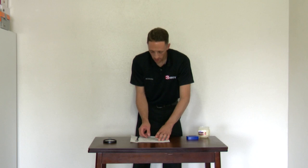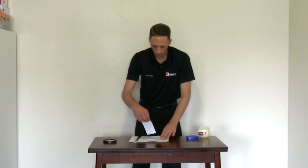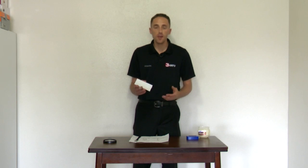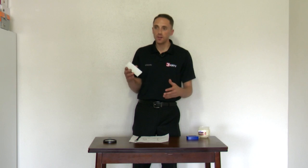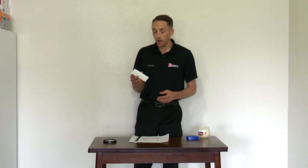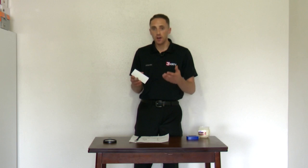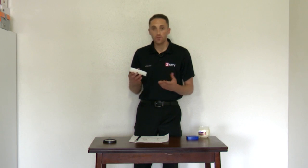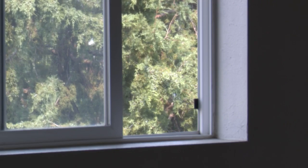Once you get the note card covered to your liking, you can place it wherever you want — inside your house, inside your apartment, or outside. I'm going to place mine in the windowsill of one of the windows here in my apartment. The instructions say to leave the card up for five days, but if you don't have the patience, you can take it down as early as one day. The longer you leave it up, the more particulates you'll collect.